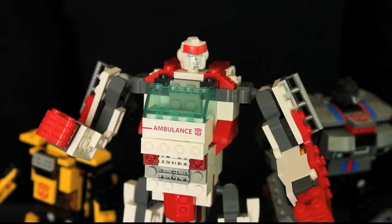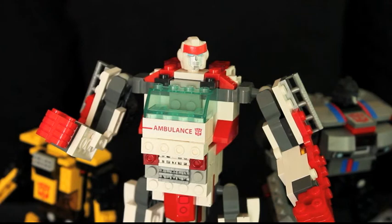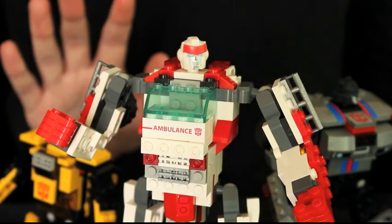Apart from that, Ratchet is easily the best of the Creo Trio. Even if you're into this line for the Creons only, this is one of the models that may actually appeal to you. Next I'm reviewing some more Cyberverse figures. Until then, till all are one.